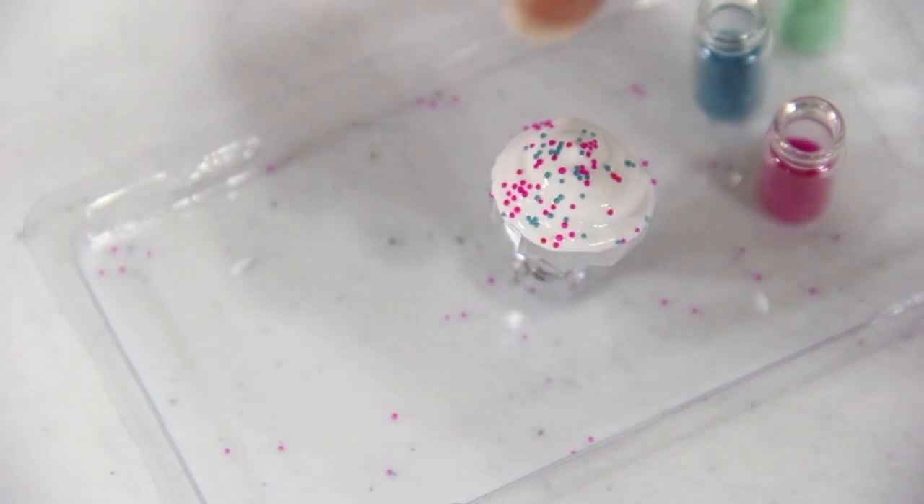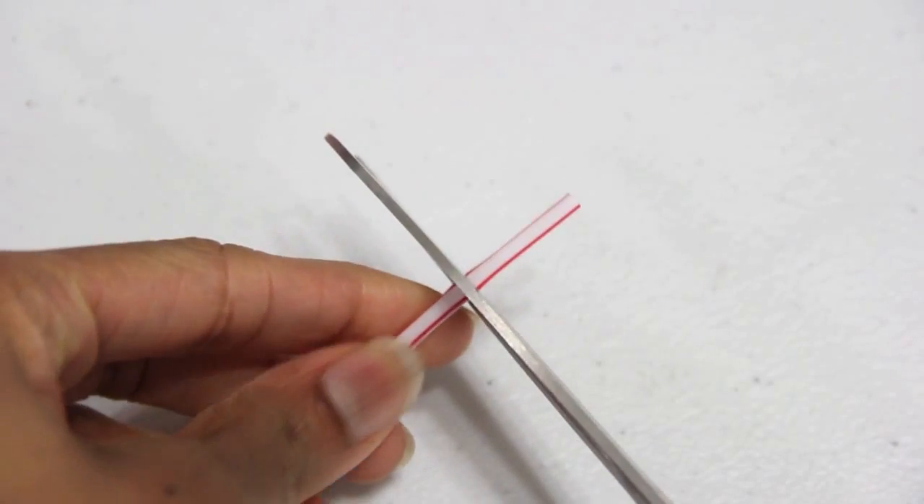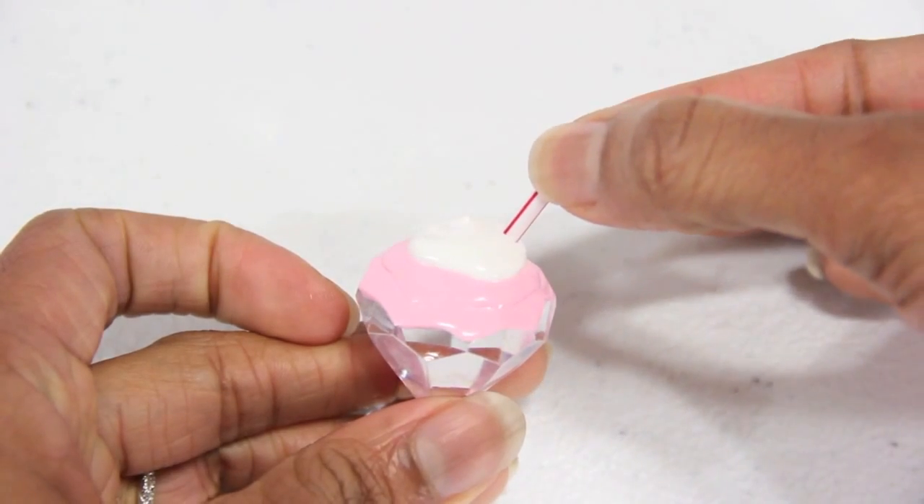While the paint is still wet, I can sprinkle on the beads for nail art or glitter, cut a small piece of a straw, and stick it into the paint.